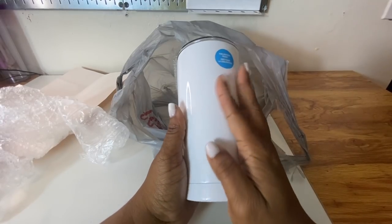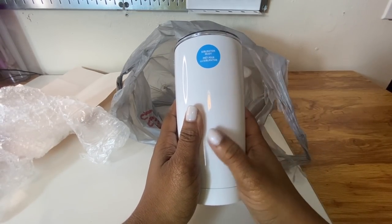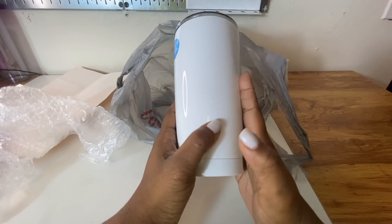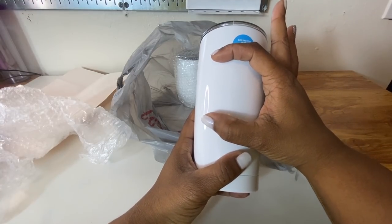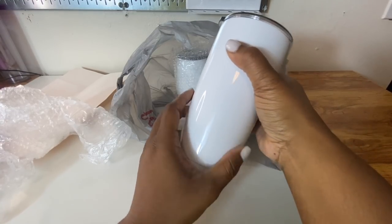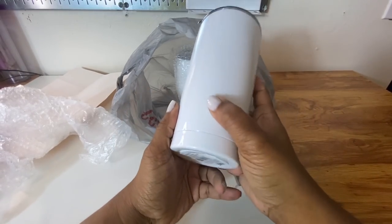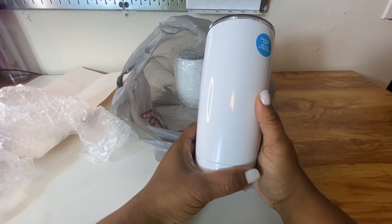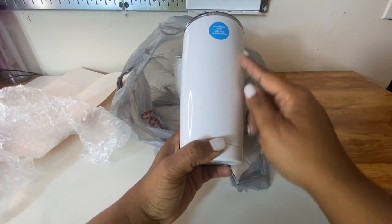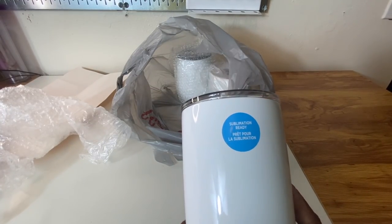This is a tumbler that bulges. If you get these tumblers, just know that this particular tumbler you will not be able to do an all-over wrap. So you may want to put something in the center, at the top, or even a name going up. But all over, it's not going to wrap because of the way that this cup is shaped. But I'm excited about trying it out — it says sublimation ready.